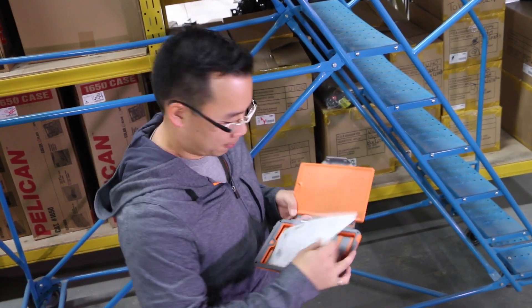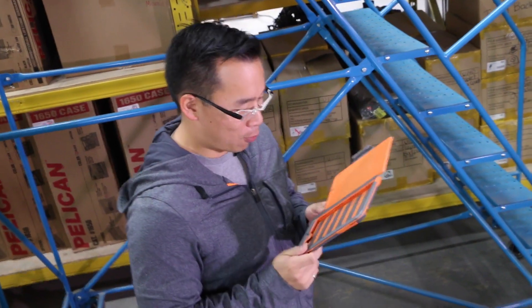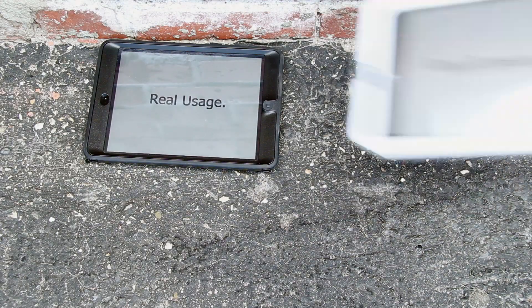There's freaking screws. It's like a phone. I hate screws so much. Real usage. Real reviews.